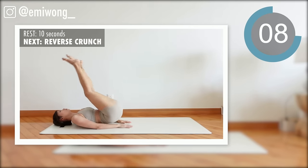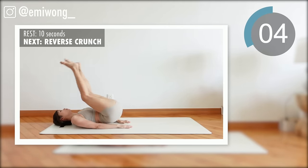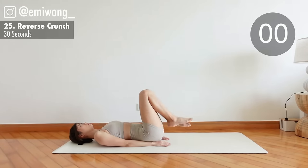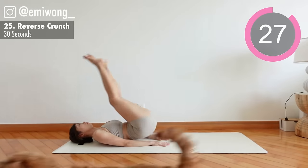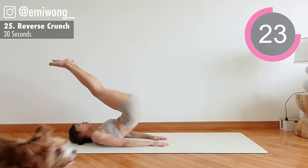25th: reverse crunch. Lift your hips up, legs towards the sky, crunching the abs, then lower back down. Straight legs a few inches off the ground.